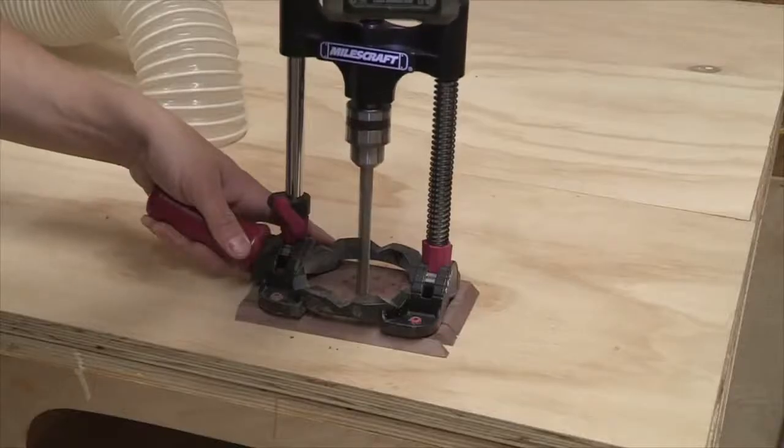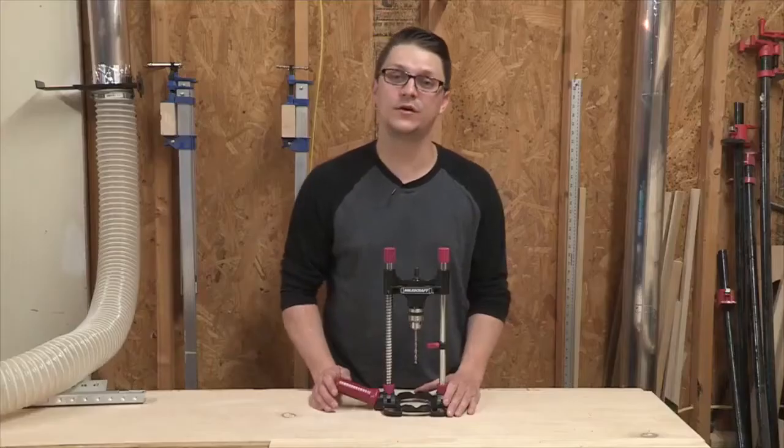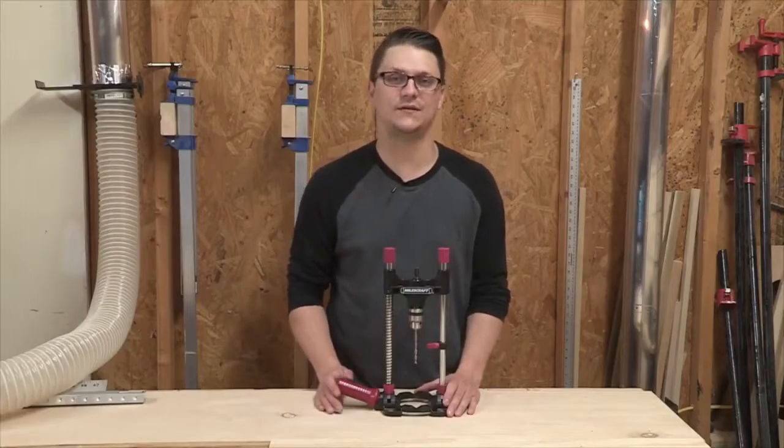The Milescraft Accu Drillmate allows you to drill straight and angled holes on the edge of a board or even round stock. The all-metal construction provides the precision of a drill press with the ease of a hand drill.